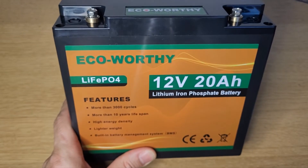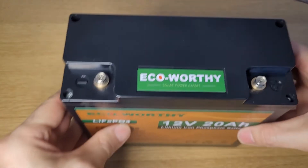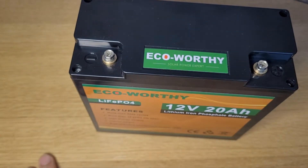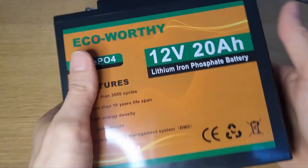I did have one issue with this, which I'll mention because customer service plays a big part in buying products. Eco Worthy resolved the issue without any fuss or delay and quite happily got me back up and running. So good marks for Eco Worthy on customer service.